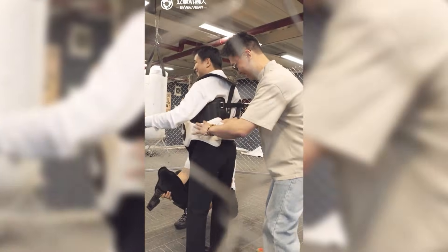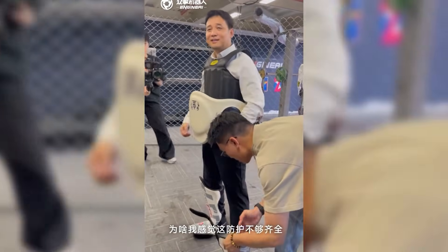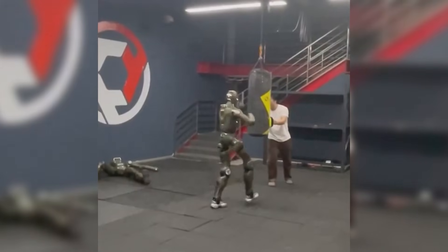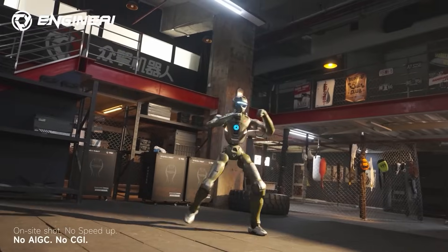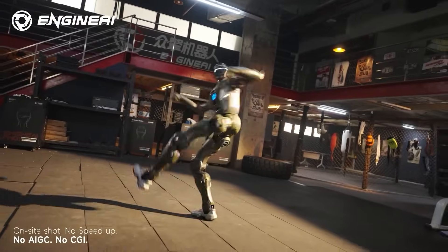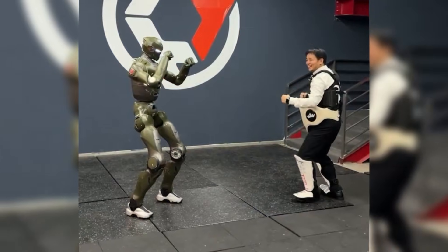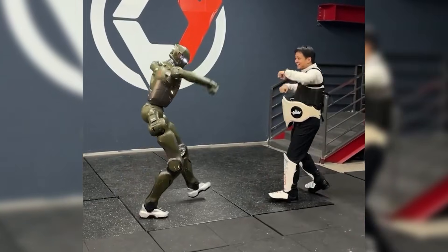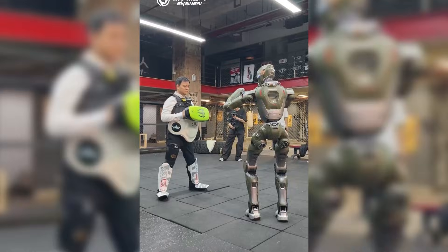What is most impressive isn't just the kick itself, but the recovery. After the impact, the T-800 doesn't wobble. It doesn't fall over. Its center of gravity shifts in milliseconds. This is handled by a real-time feedback loop and gyroscopic sensors that allow for combat-level stability. While Unitree focuses on the H2 as a service and interaction platform, Engine AI is leaning into raw, rugged capability.